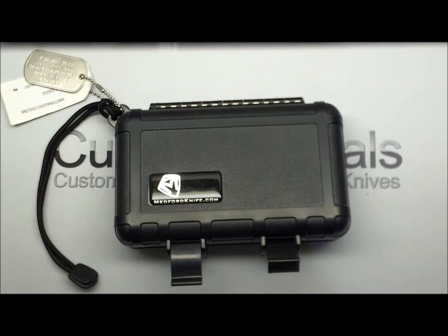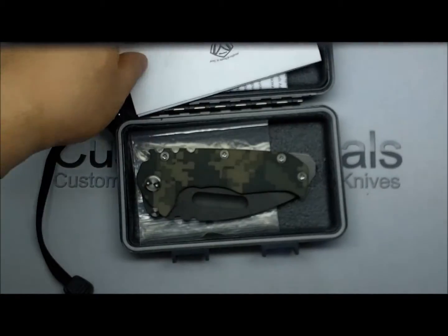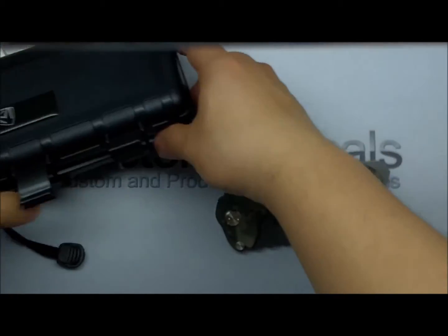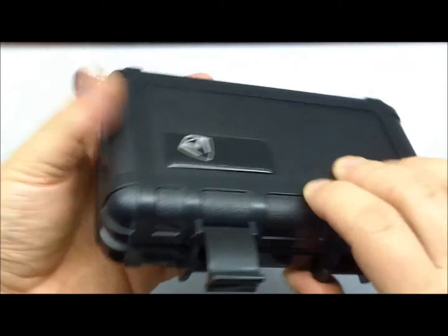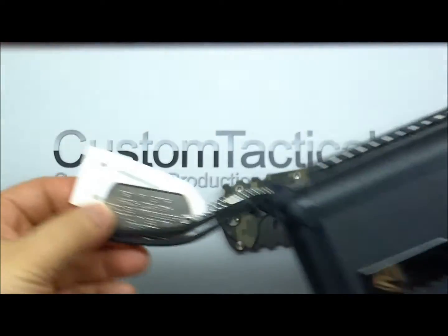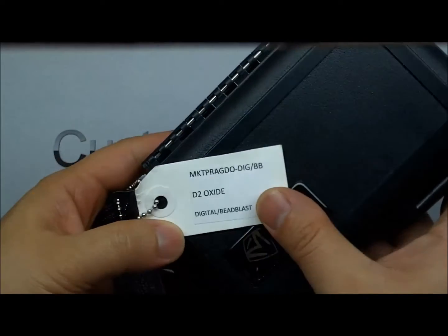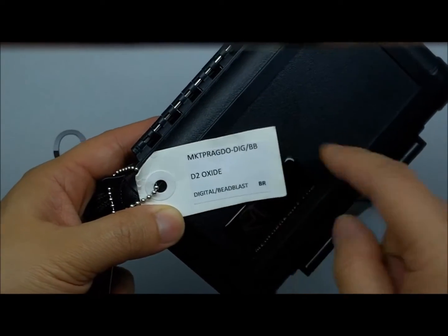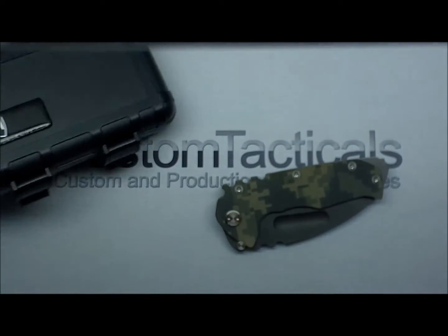CustomTactiHolt.com here, and today the knife I'm looking at is the Medford Praetorian GT — the G10 and titanium version. It comes in one of these Pelican-type cases from S3 Cases, made in the USA, that a lot of the mid-tech high-end custom stuff comes in. There's the Medford dog tag and the specs on this one: D2 oxide-coated blade, digicam bead blast finish.